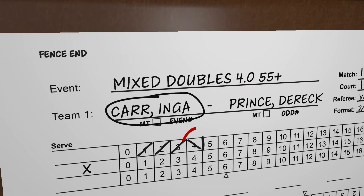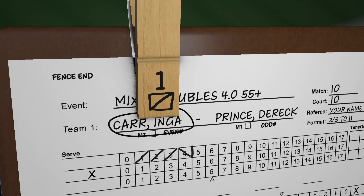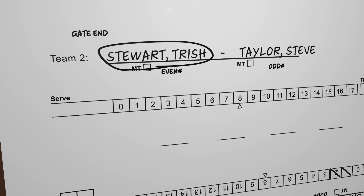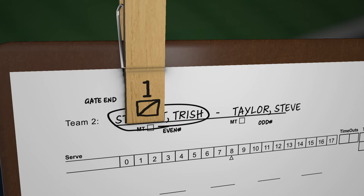To position the server clip, always locate the number to the left of the last side-out mark. If the number is even, the server clip with 1 facing up is positioned over the circle player's name. If odd, it is positioned over the non-circle player's name. In this case, Team 2 has yet to serve, so there is no side-out mark. However, Team 2's score is 0, an even number. The server clip with 1 facing up is positioned over the circle player's name. Notice the server clip's diagonal is a forward slash.